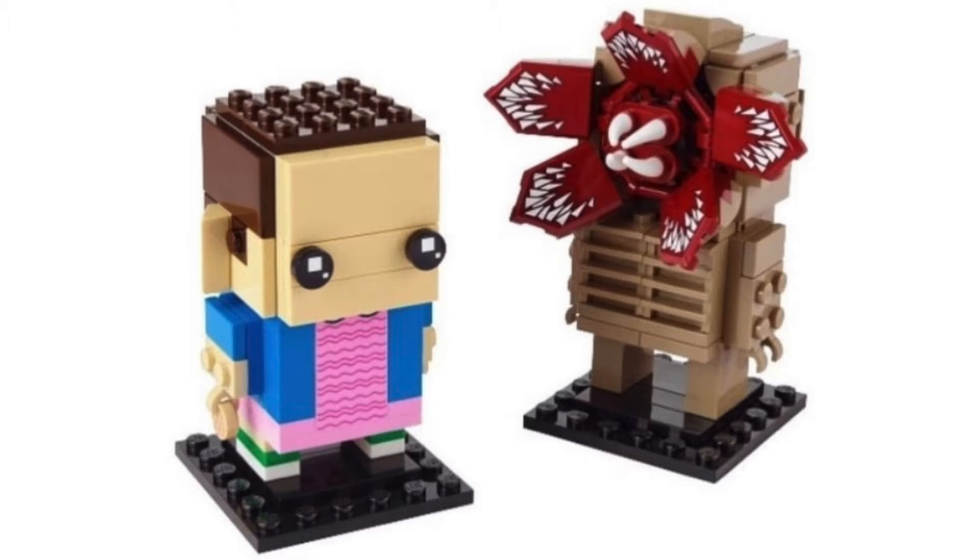But honestly, the Demogorgon is the real standout here. I love how they use — I'm sure those are probably going to be prints, right? For Brickheads, I think they're always prints, which would be really cool. I love the mouth, it's just perfect. And the chest — how they got all the lines there, so it's got the ribs showing, and the color. It has two claw hands instead of the normal Brickheads. It's so good.